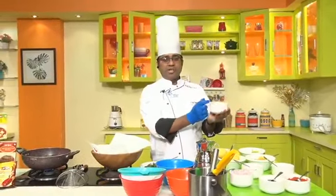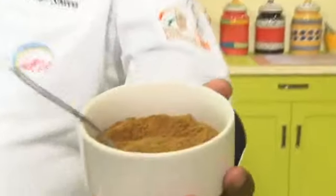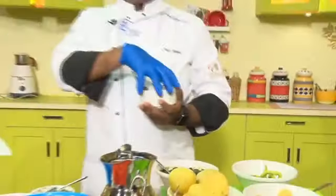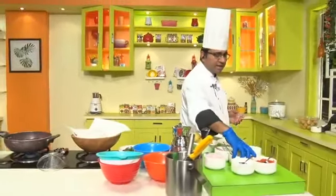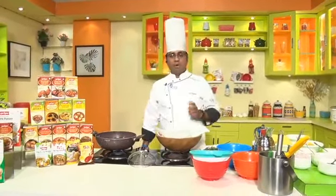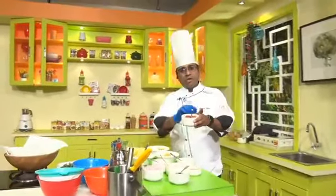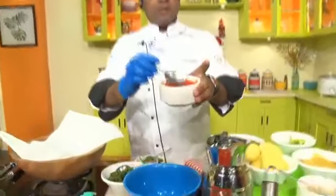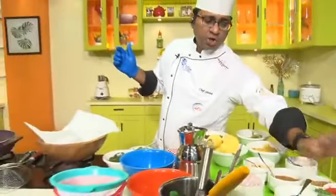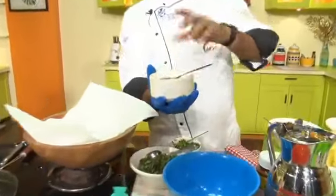We will also use some roasted jeera powder. Just take a little jeera, dry roast in a pan, and the moment it starts crackling, roll it down to make a fine powder. I am also using a little chili powder — optional, if you like it spicy. And of course, little salt as per your requirement.